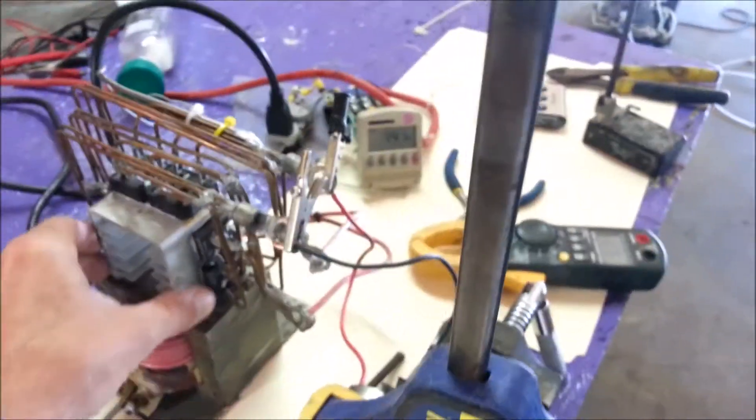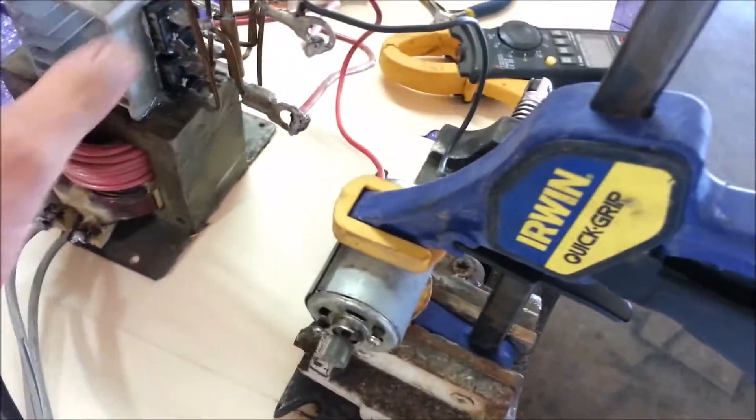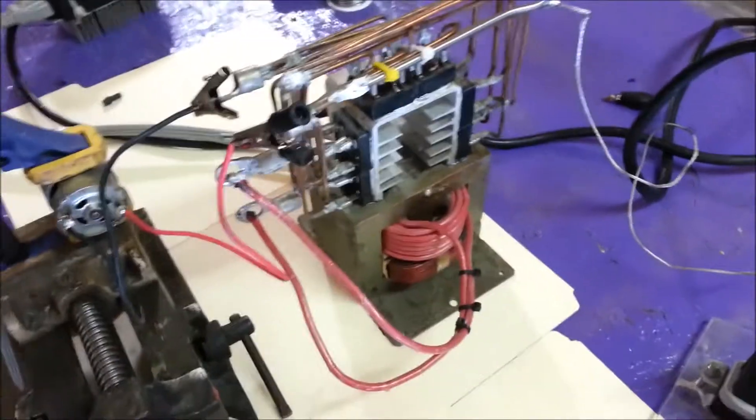1.3 amps. This is probably like a 20 volt motor though, so it'll do that standing on its head.